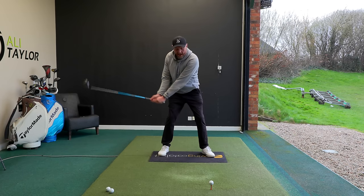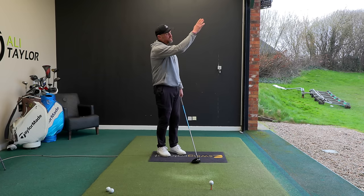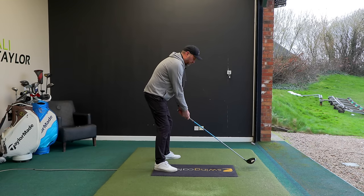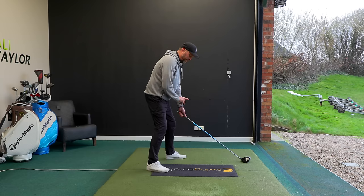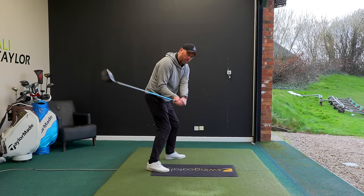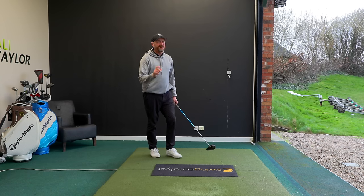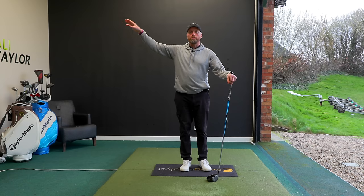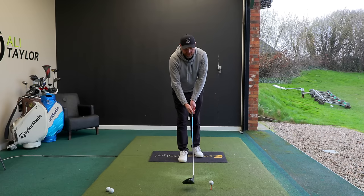The danger is when you set up with the traditional train tracks - club on the outside track, feet on the inside track - as you try to hit up, the path of the club becomes much more out to win. If you leave the club face at the target, the ball starts at target and slices. So rather than standing square, as you drop the club back, close the stance off - move the trail foot back and lead foot forward. As you swing more from the inside and reach the low point, the club is traveling more neutral on the way back to the ball, helping path and face be much closer together.